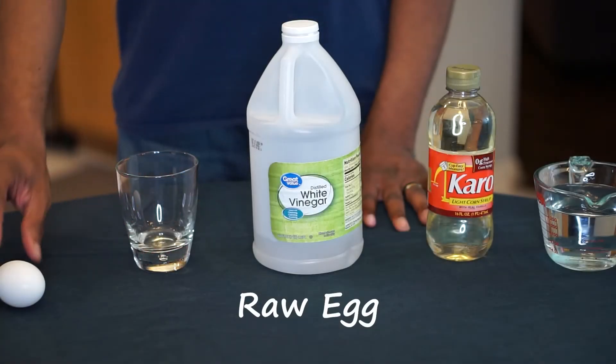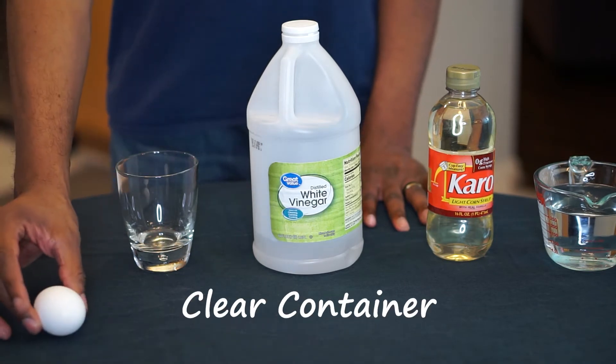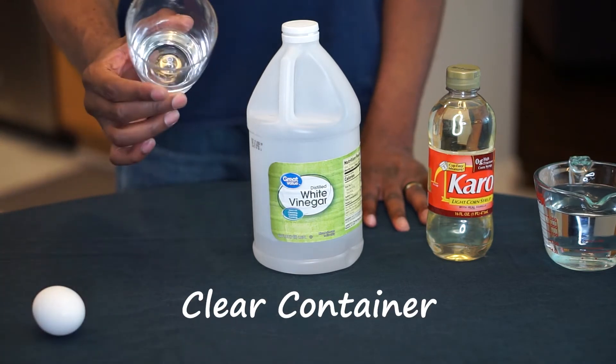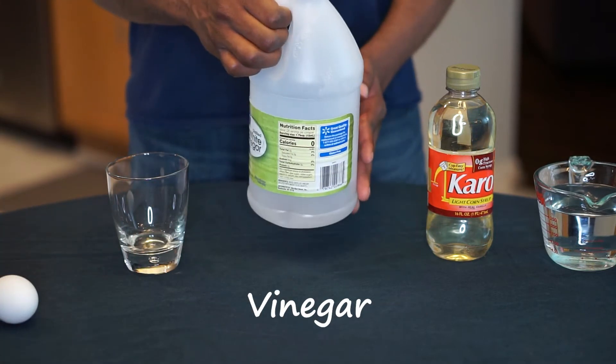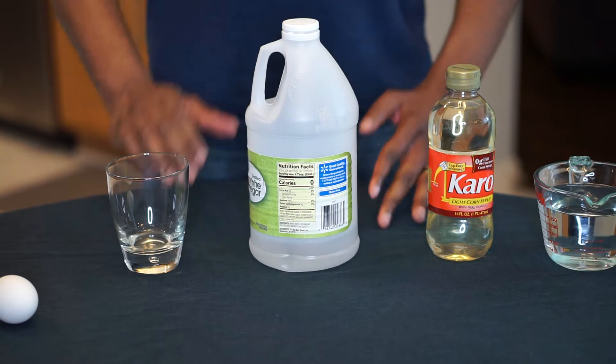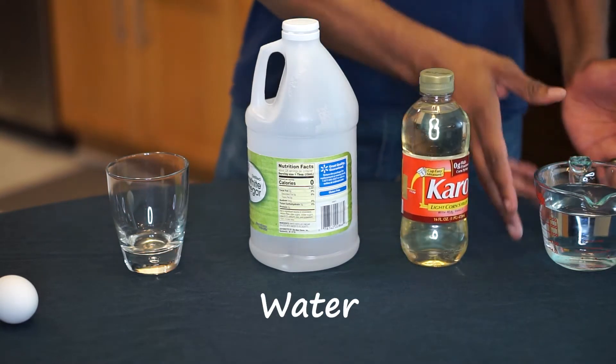Here's what you'll need: a raw egg still in its shell, a transparent container like a cup or a glass, and some vinegar. For our two bonus experiments, you'll also need some corn syrup and some water.